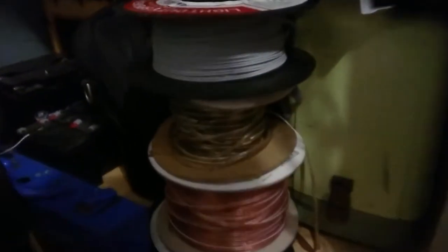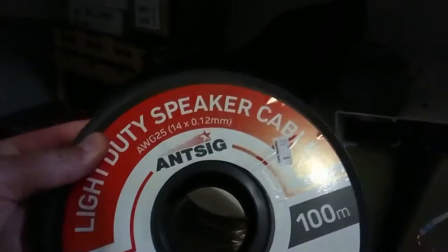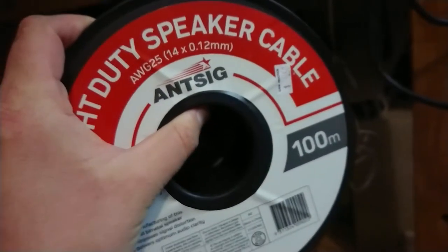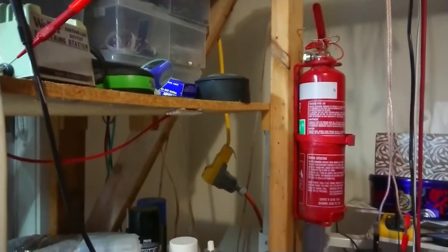In stock I have a selection of cable. I don't think 25 or 30 amp OFC speaker wire is really called for here. Maybe some of this — 25 gauge, 0.12 mil — that should carry the few milliamps required to run the meter. Let's pull this out. Among other desk upgrades I've added a fire extinguisher and there's also an RCD visible in the background. Safety is actually important.